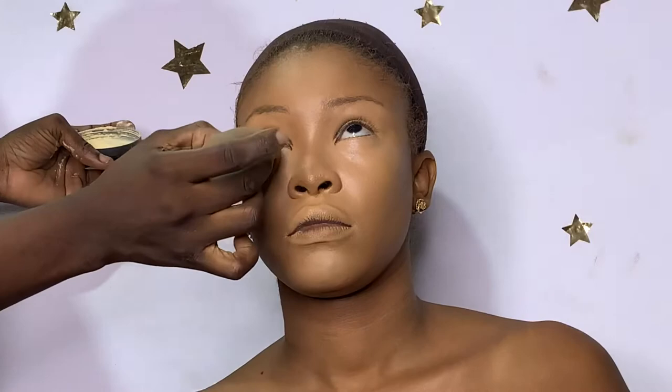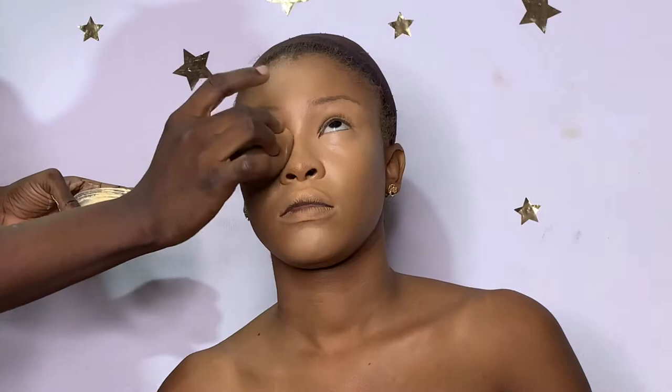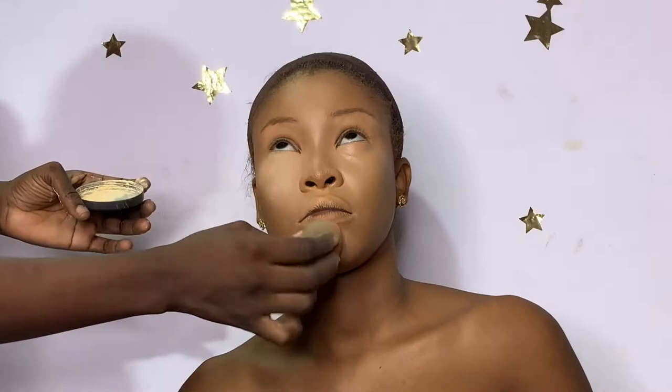Now I'm setting underneath her eyes with the Sacha Buttercup setting powder in Light. I think it does come in shades because I have a dark one. I'm pressing this into her skin to soak up all the excess dewiness and oil, making the under-eye as matte as possible to avoid creasing. By now you should know I'm only going to set the areas that I highlighted.